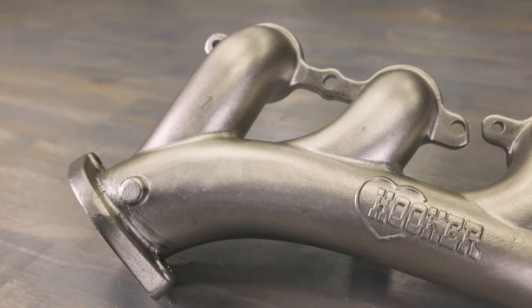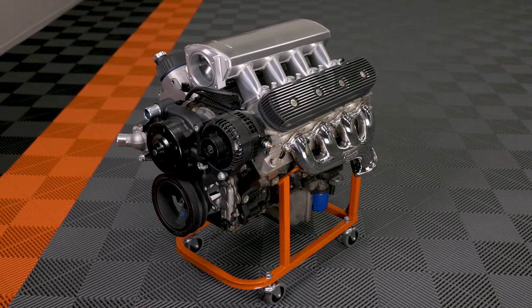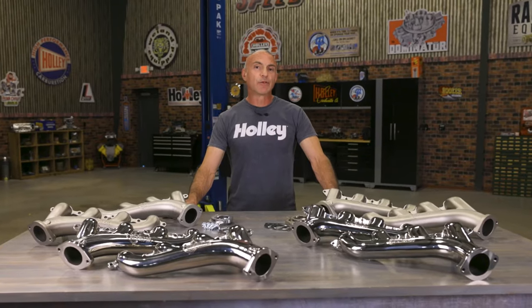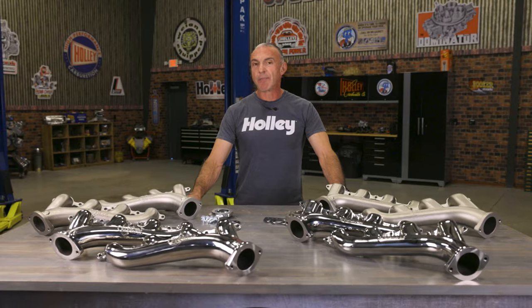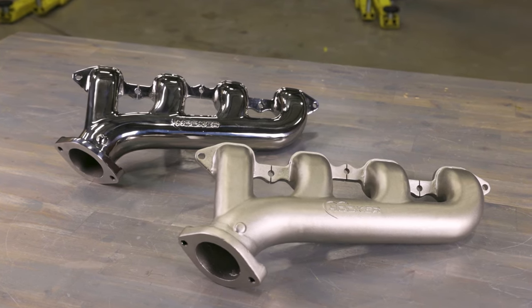The shorty tight tuck design isn't just for show. You can hug the frame or floor pan with your exhaust tubing, ensuring optimal ground clearance. Whether you're all about the rugged factory look or that polished shine, Hooker Blackheart has you covered. Choose between a plain as-cast finish or a polished look that screams style.